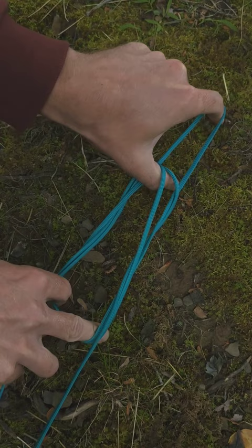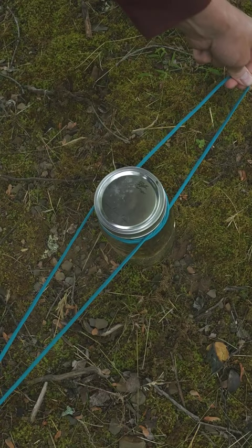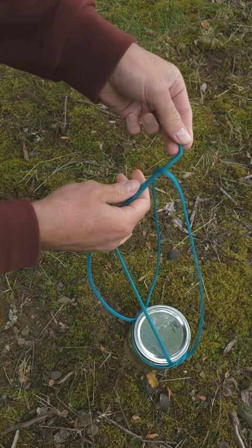Take your jar or bottle, put it in the center, and pull each side until it tightens up under the lip of the jar. To connect the handles together, pass the side with loose ends under the other and then tie a simple overhand knot. Pull it tight and now you have a solid handle for your sling.